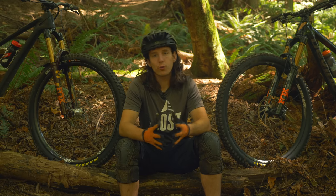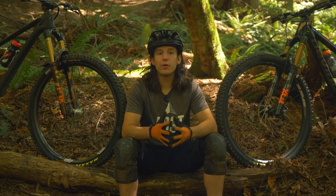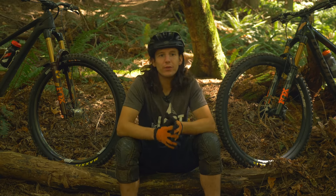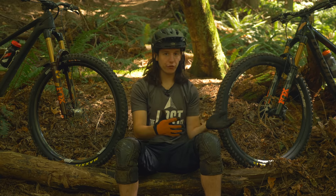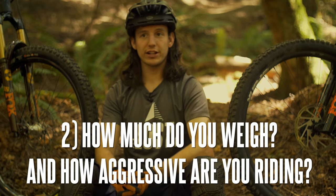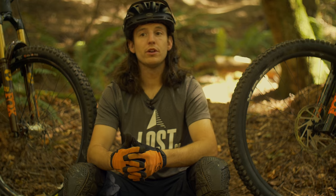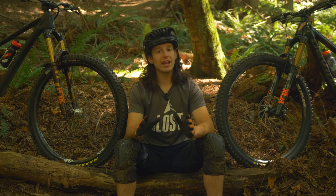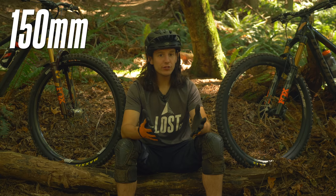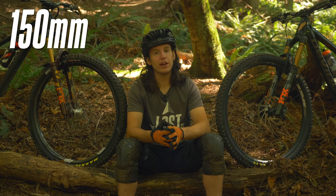If you need a stiff fork for a trail bike running 130 or 140 millimeters up front, the 36 is your only option. And if you have a long-travel enduro rig that warrants a 180 millimeter fork up front, the 38 is your only option. But there is an overlap where both the 36 and 38 can be run at 150, 160, or 170 millimeters of travel. This leads us to factor two: how much do you weigh and how aggressive are you riding? If you're running a 150mm fork up front, you'll most likely be better suited with the 36 — however, if you are on the heavier side, above around 230 pounds or so, or riding super aggressively, then you may see the benefits of the 38's increased stiffness.